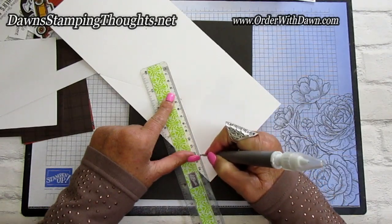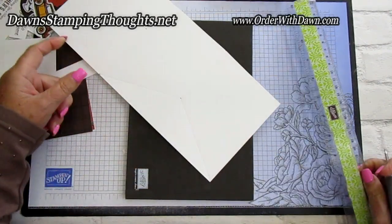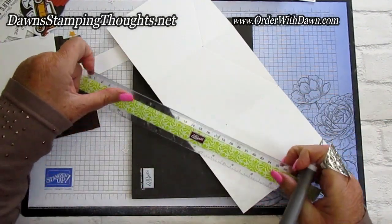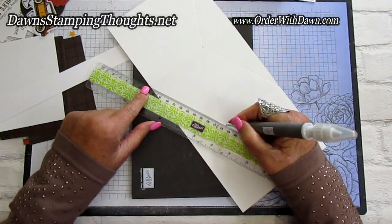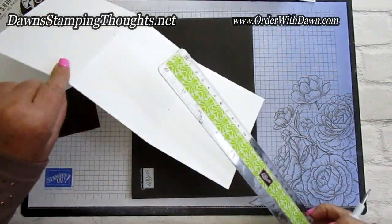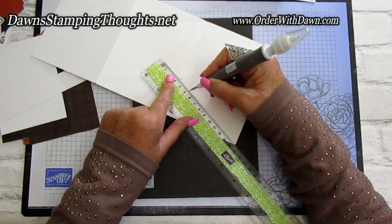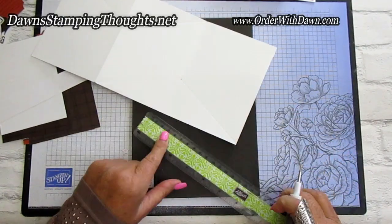With the cushion of the mat, you'll get a nice score line from point to point. Then turn it and score from this point down to the edge. Go over it a few times — not with a heavy hand — to get a nice score line. Now we do the same thing with the bottom edge: line up at 1⅞ from the bottom and then align that with the score line.